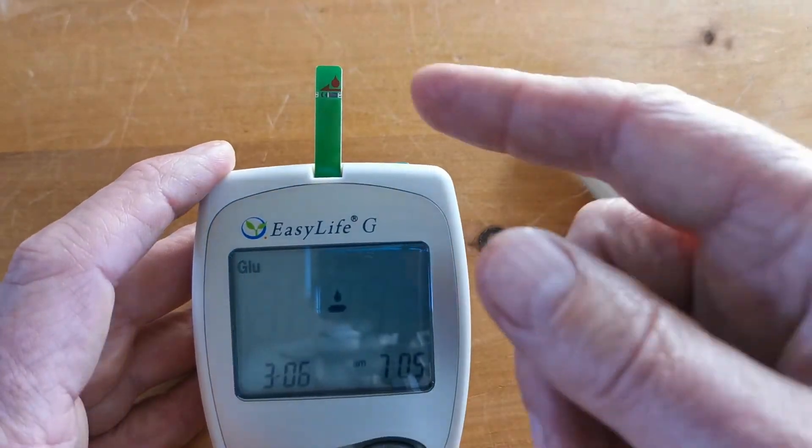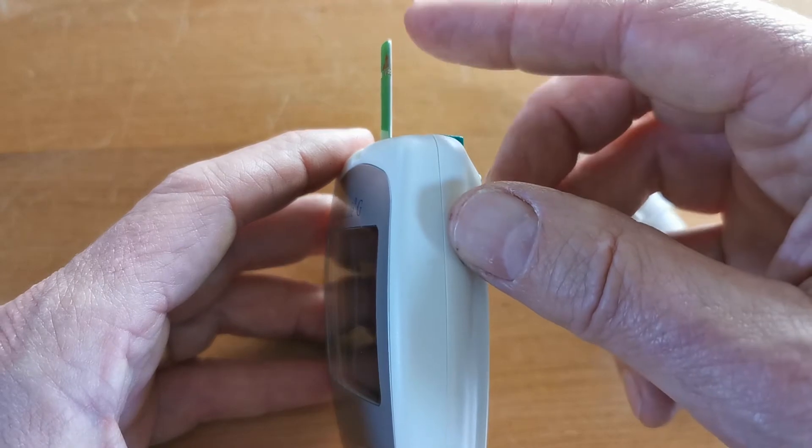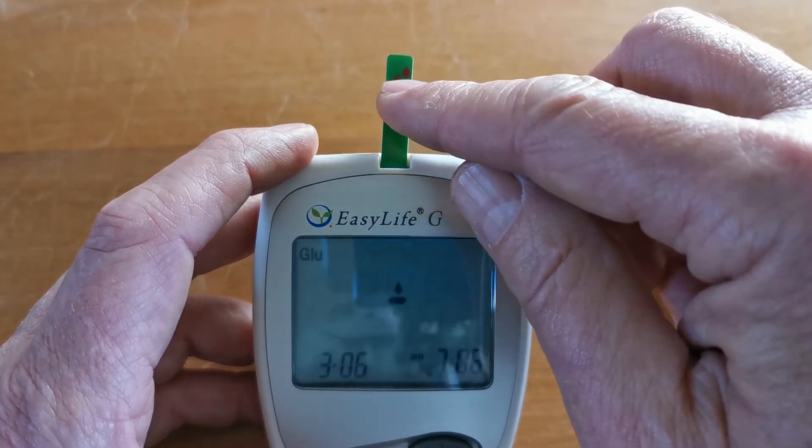The port on the test strip where the blood has to be applied is on the side of the test strip — this tiny, narrow aspect here. The port is at the level which corresponds with the indicator arrow.